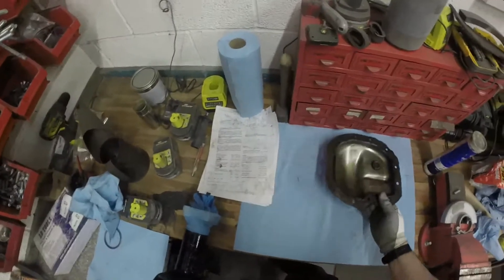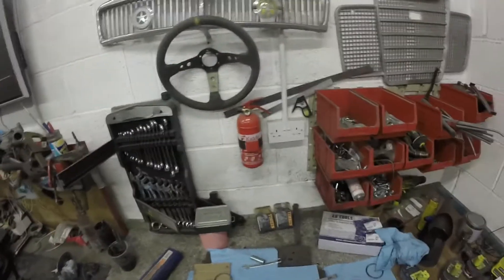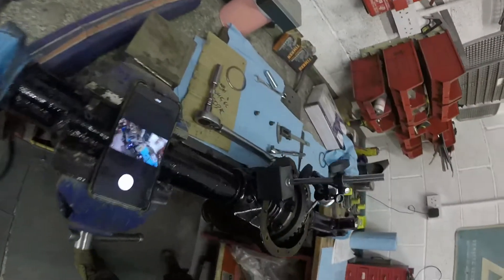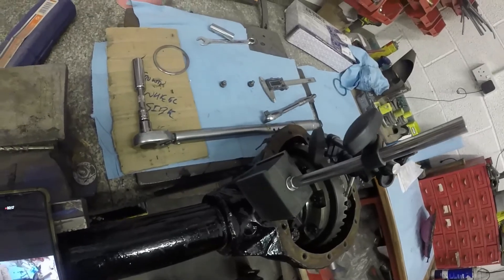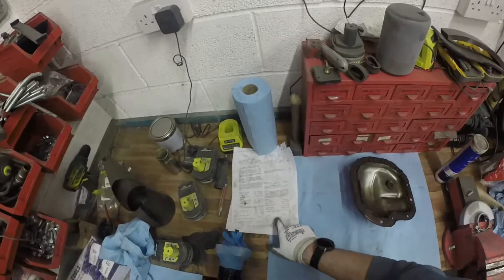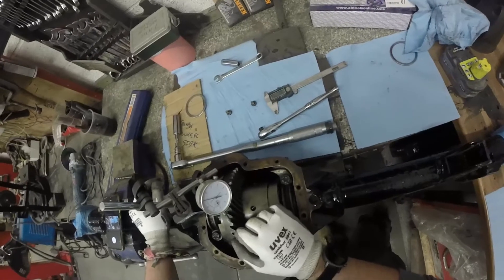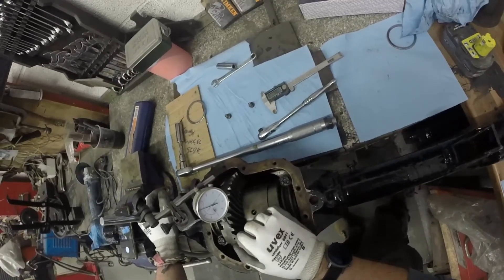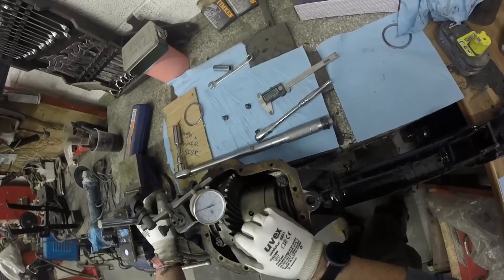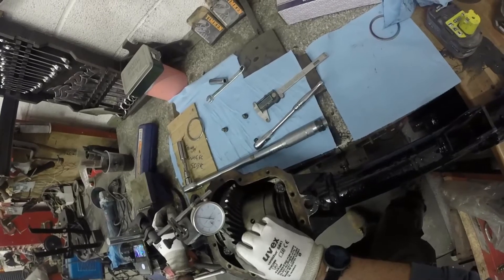What we're looking for — from what's scribed on the back of the crown wheel — is 0.10, which I believe is 0.010, working out to around about 0.23mm. This is a millimetre gauge obviously. It doesn't feel like it's got enough lash to me. Yeah, we're getting 0.09.